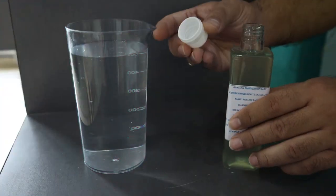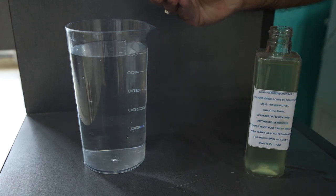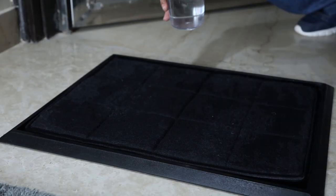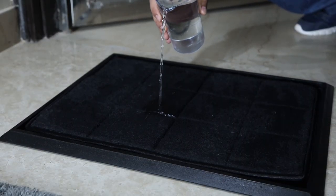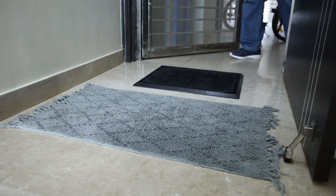Pour 1 litre of diluted sanitizing liquid on the highly absorbent mat, suitable for high footfall, kept in an antiskid, long-lasting, easy-to-use and maintained mat tray.